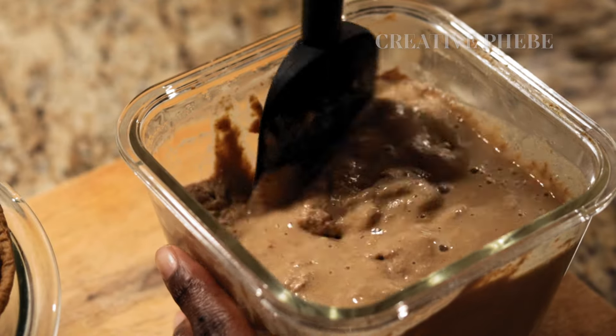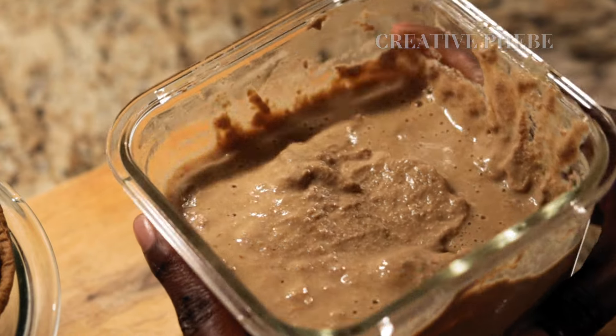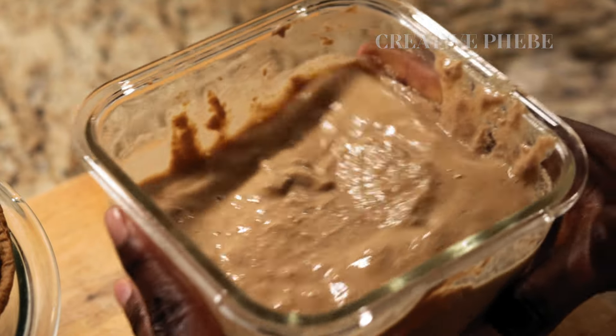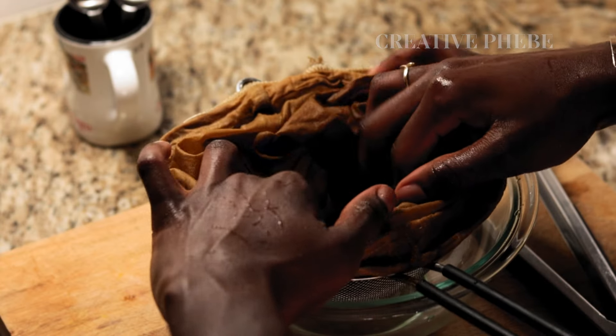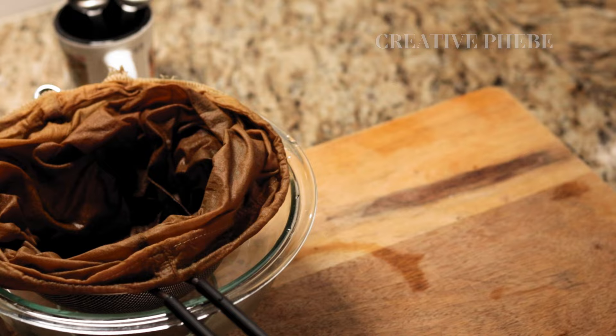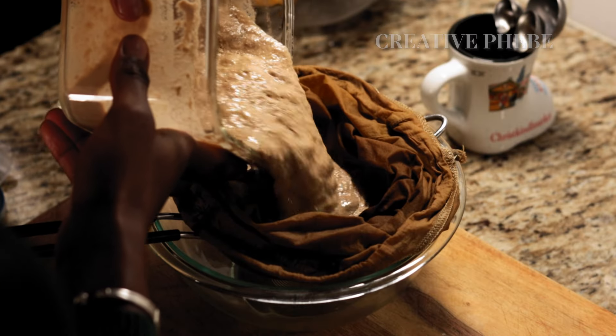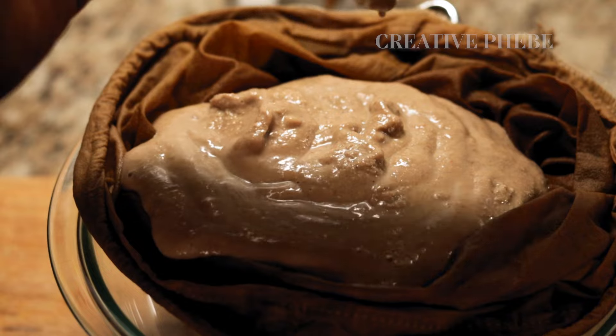If you prefer your yogurt to have a lighter consistency, it's ready — just stir and you're good to go. However, if you prefer a thicker consistency, which is what I opted for, prepare a bowl and sieve lined with a sterilized nut milk bag or cheesecloth, and pour the yogurt in.